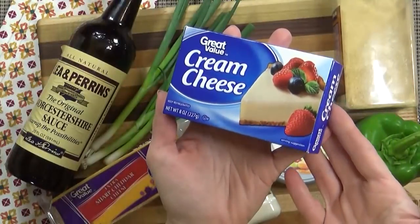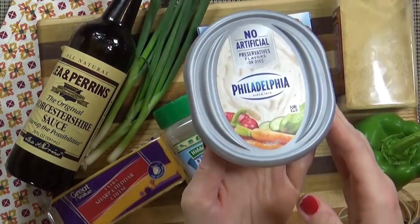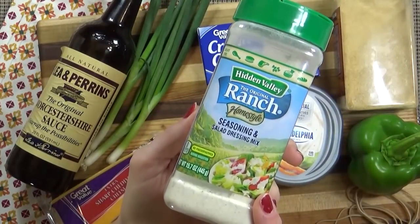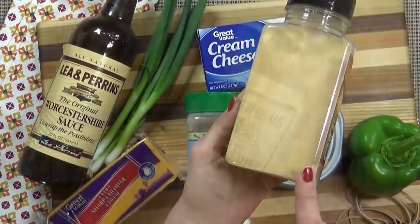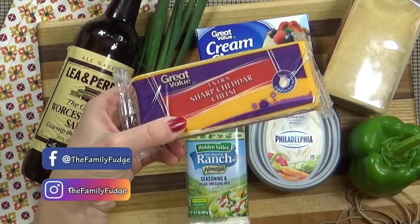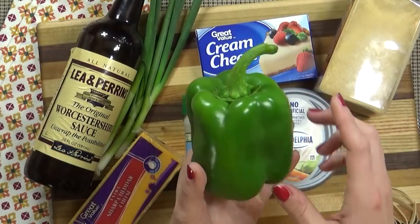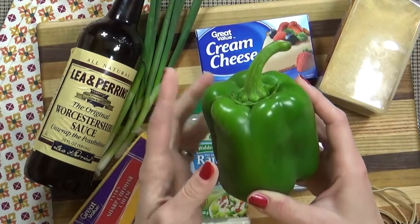I'm starting with one eight ounce block of room temperature cream cheese. I'm also using an eight ounce package of room temperature vegetable cream cheese, and two tablespoons of Hidden Valley Ranch seasoning powder. I'm also using three green onions, one teaspoon of Worcestershire sauce, a quarter teaspoon of garlic powder, and about three cups of shredded cheddar cheese. Some of this cheddar cheese is going into the cheese ball, and some of it's going on the exterior as well. And then finally, I do need the stem of one bell pepper — just the stem. I'm not actually putting any bell pepper in my cheese ball.